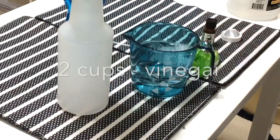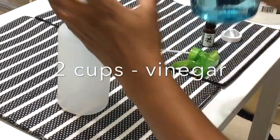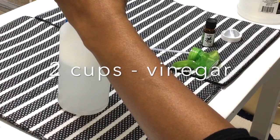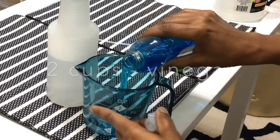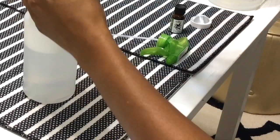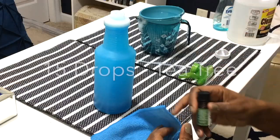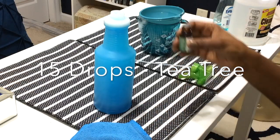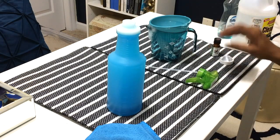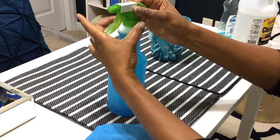The first thing you're going to do is add two cups of vinegar. Once you add the vinegar in, then you're going to add one and a half cups of Dawn. When you make this, it's going to put off a really strong smell, especially the tea tree. I would suggest putting on your vent in your bathroom or opening up a window because it's going to start working immediately.